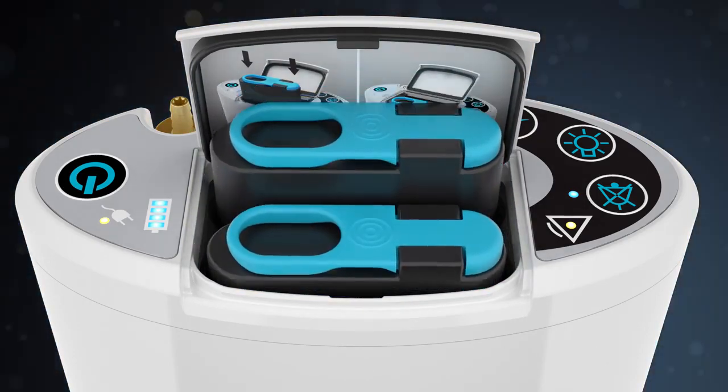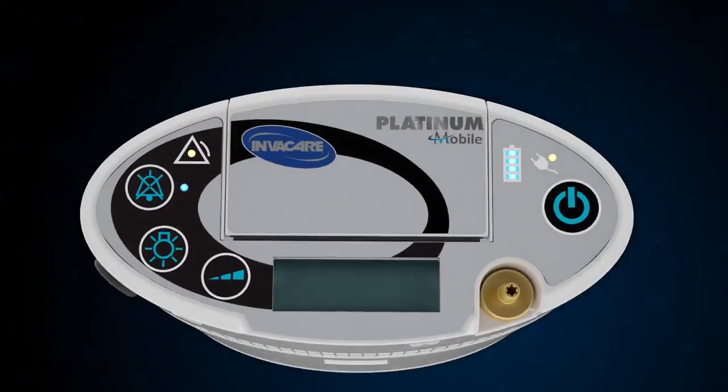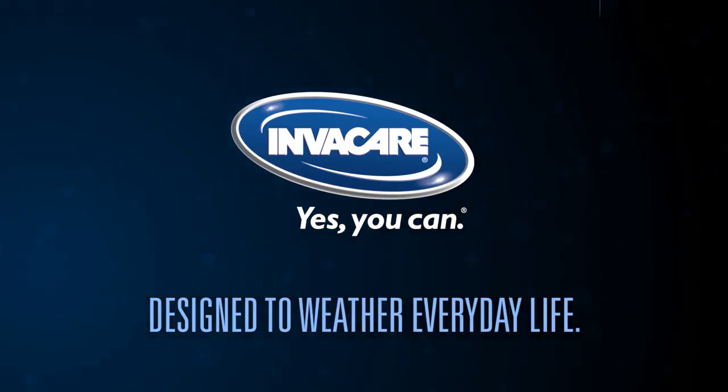All in all, the Platinum Mobile Oxygen Concentrator simplifies service, so you can deploy it to a new patient quickly. The Platinum Mobile Oxygen Concentrator, designed to weather everyday life.